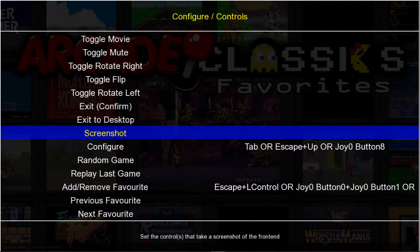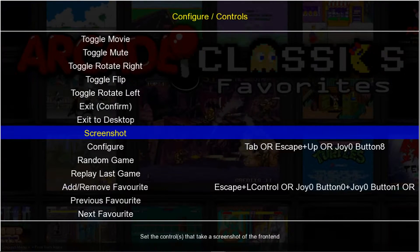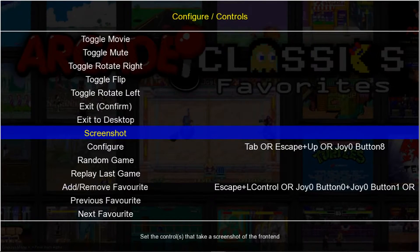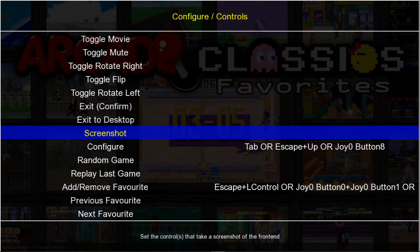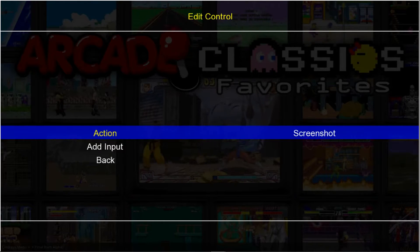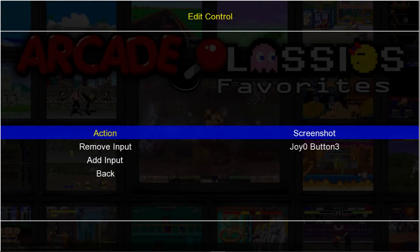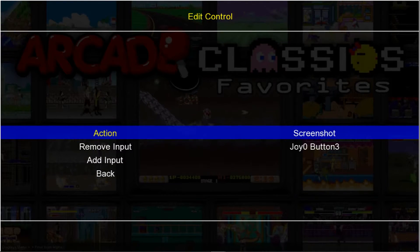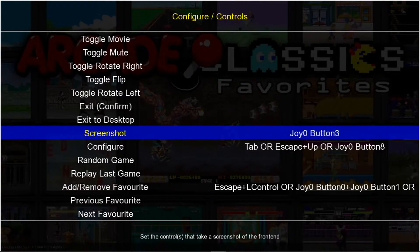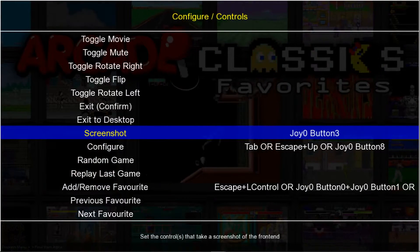You can use Screenshot. When I set up Screenshot, I use Triangle on my PS3 controller, or you can use the Y button on your Xbox 360 controller. You would just go in here, Add Input, and press Triangle. Now if I want to take a screenshot of my main menu, I can go ahead and do that by pressing the Triangle button, or Y on your Xbox 360.